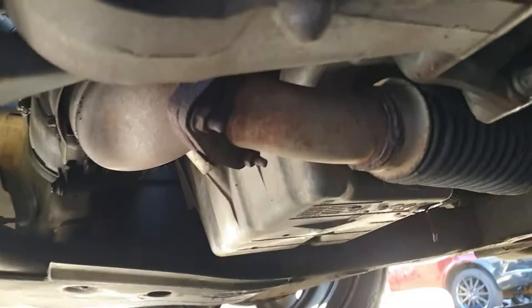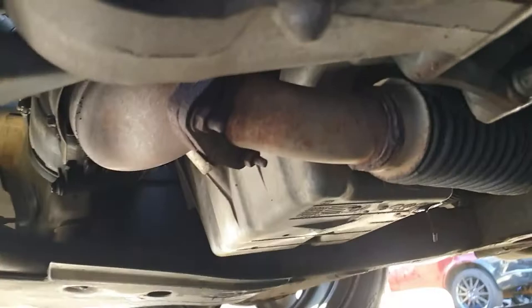We'll clean the sump plug up and now it looks like it's about finished draining the oil. We're going to clean that up as it's dripping and put the sump plug back in, and then we'll get the oil filter changed.